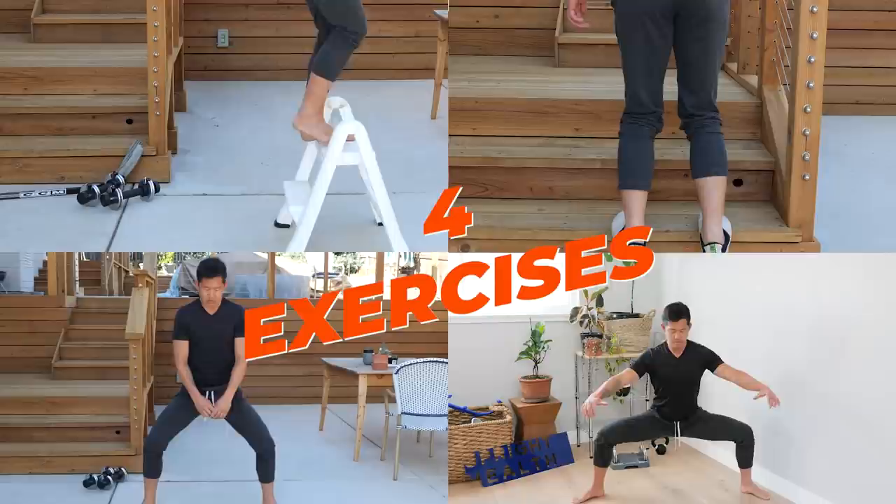If you find it hard to walk upstairs, go for hikes, or walk up hills, then you need to build more leg strength. In this video, I'm going to explain four exercises that'll help you build stronger legs so you're able to walk upstairs, walk up hills, and go for hikes without pain. By the end of this video, you're going to understand how to do these four exercises and why you should start them today.